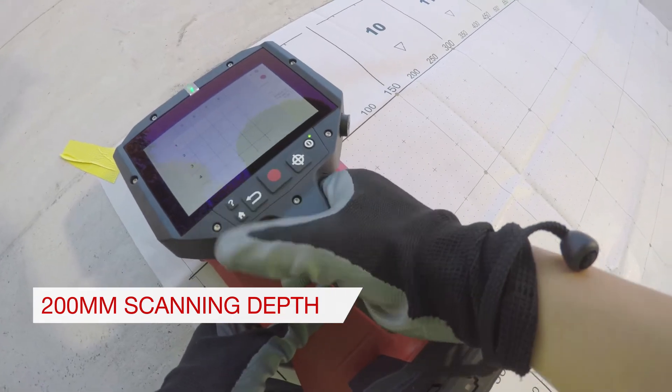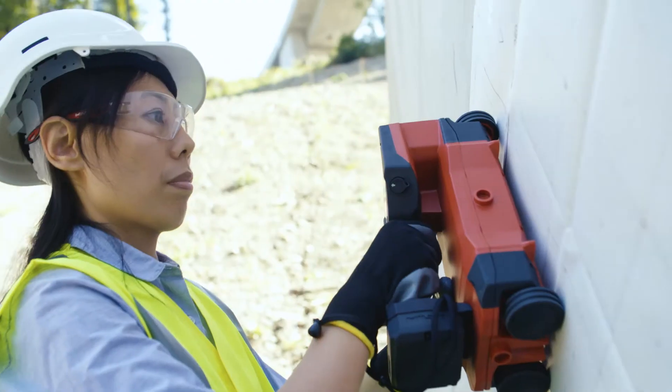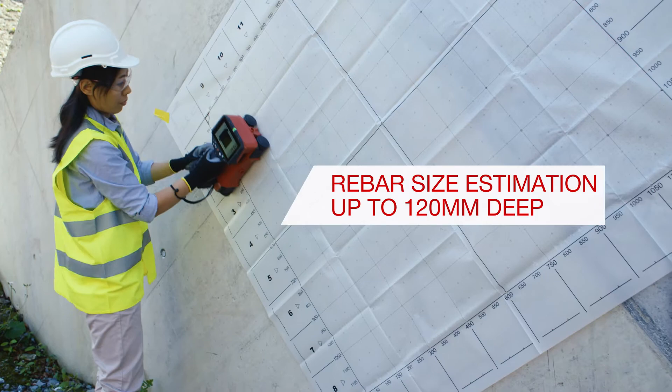With precise scanning, you can detect rebar at a depth of up to 200 mm and estimate rebar diameter up to 120 mm deep.